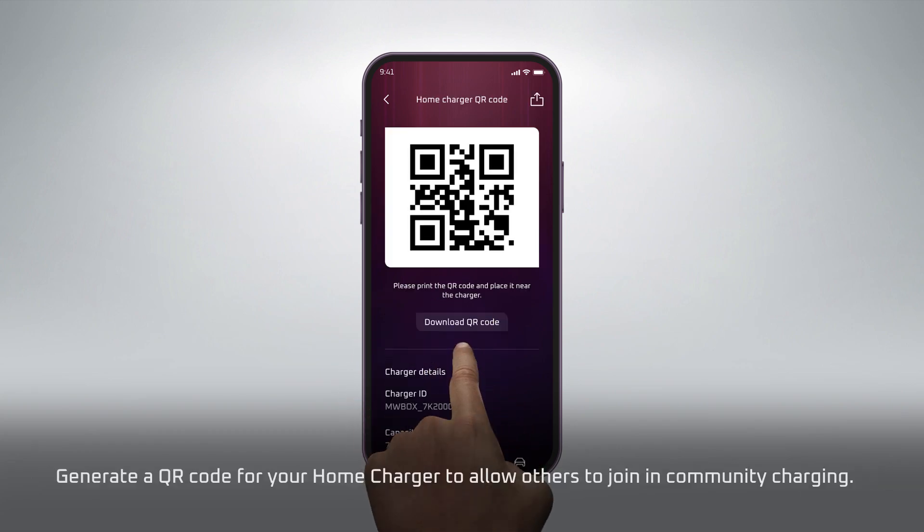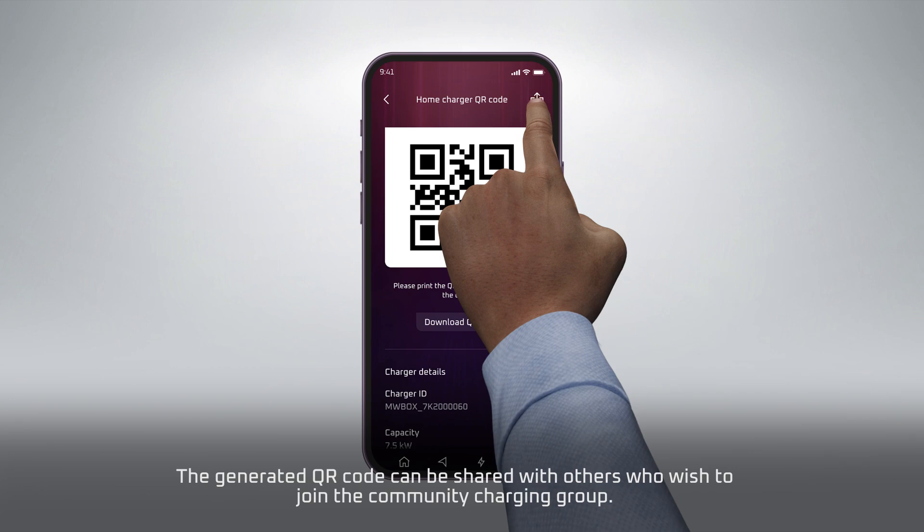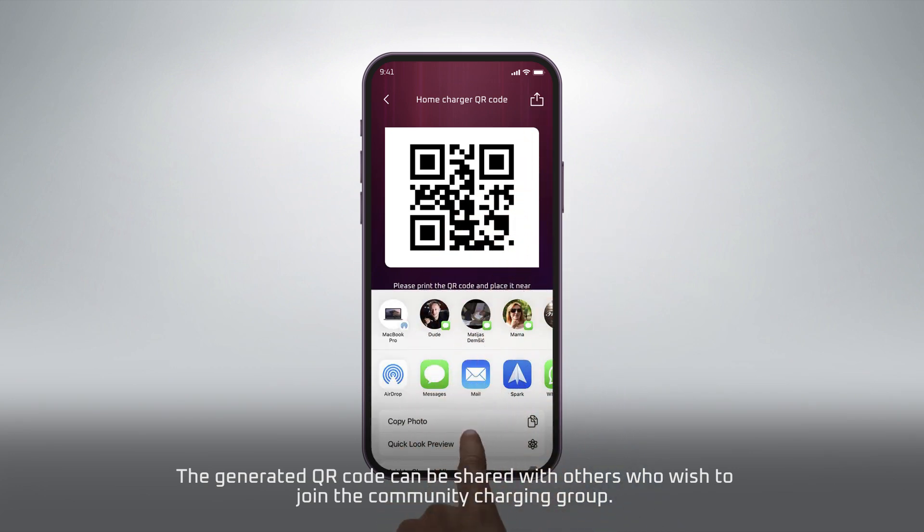Generate a QR Code for your Home Charger to allow others to join in Community Charging. The generated QR code can be shared with others who wish to join the Community Charging group.